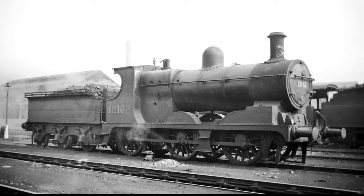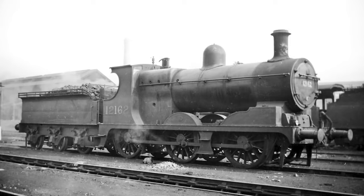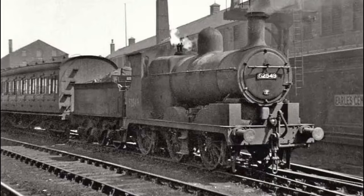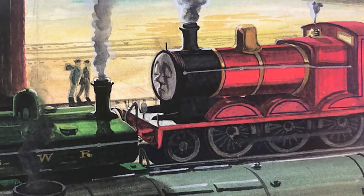So let's talk about James' actual basis before getting into this. James is a Lancashire and Yorkshire Class 28, a one-off variation of the class with an extended front and a pilot bogey. While it didn't exist in real life, there were allegedly drawings for this design of engine, but they never went forward with it. I personally don't really like the 28 for James. There's just something about how tall and lean it is that doesn't match how James is portrayed in the illustrations. He's always had a really fat boiler, even in the later drawings when they tended to be more accurate.